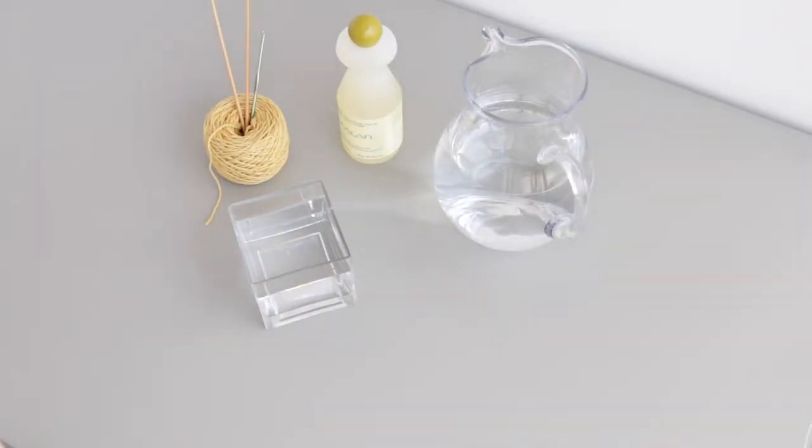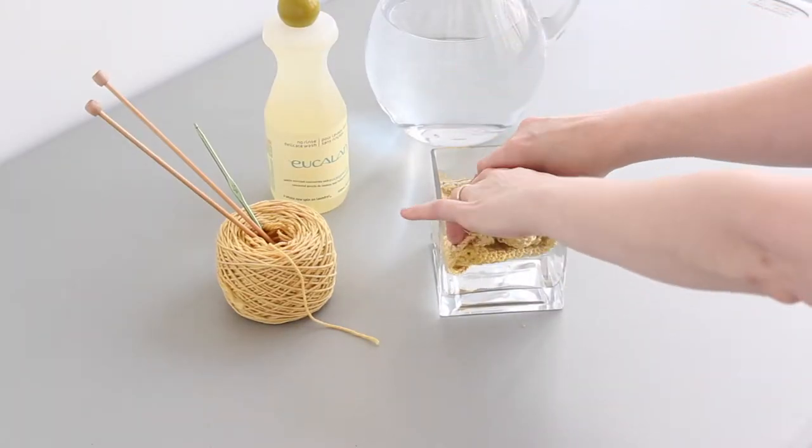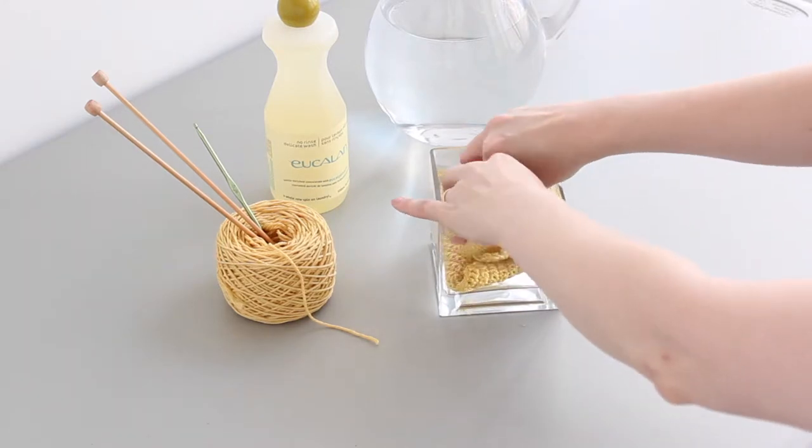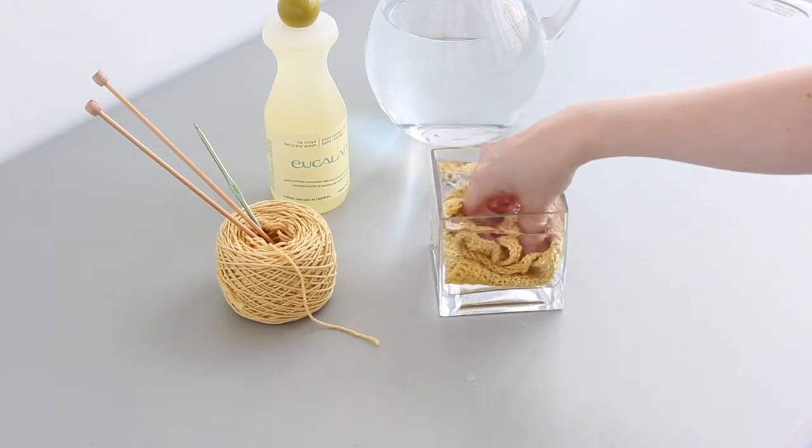If you're concerned about potential color bleeding as your items soak, you'll want to test a swatch of your work that's been knitted or crocheted with the same yarns that will be used in your finished object. And if you're very concerned about bleeding, consider using cold water rather than room temperature or tepid water.